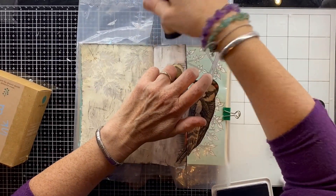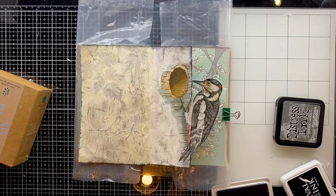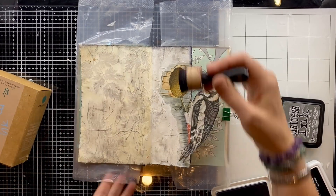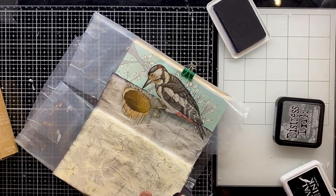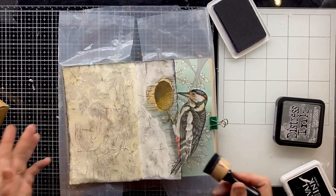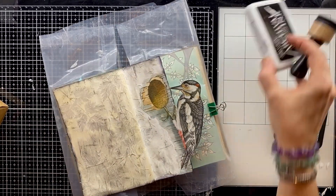I really wanted the edges to be a lot darker, so I am now going back in with the black archival ink and the same blending tool, just really darkening up those edges now. Makes quite a difference.